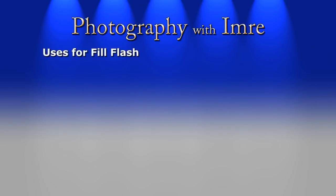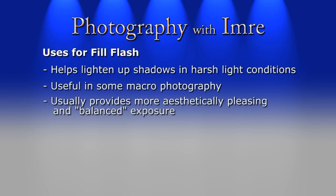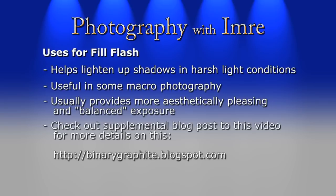And this is one of the primary uses of fill flash — it can help lighten up harsh shadows caused by uneven lighting, especially by the sun, and therefore provides a more aesthetically pleasing exposure. On my blog I've explained in detail why cameras expose so poorly in such lighting conditions, and I also have a couple of links to websites on the topic, so do check it out.